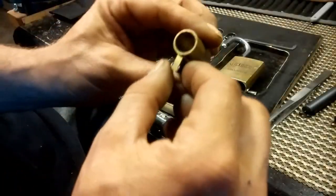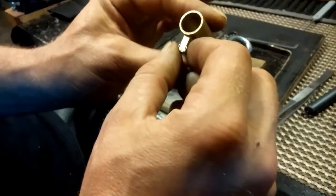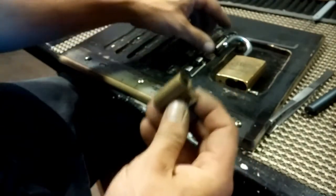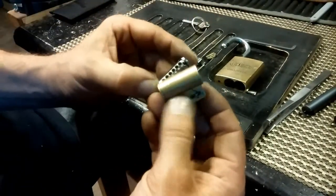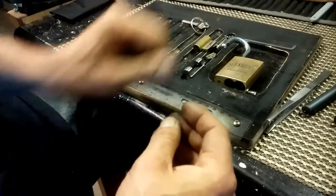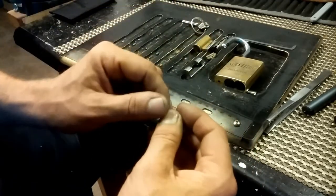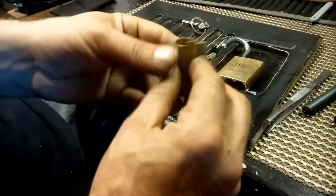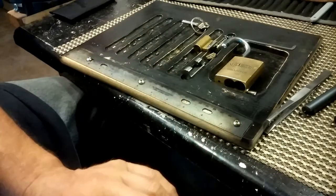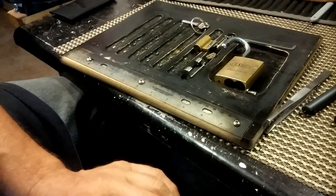Quick addendum — looking at this, there are six holes in the bible and six pins in the core, so this will be a six-pin lock. I just wanted to verify that before saying something that wasn't true. Again, thank you for watching and don't break the law.